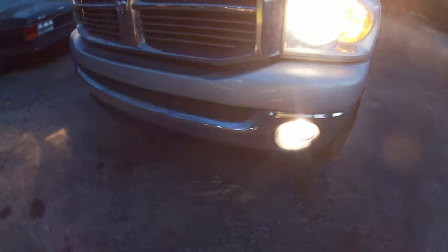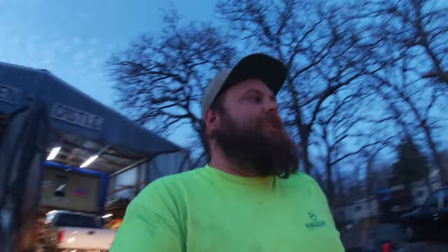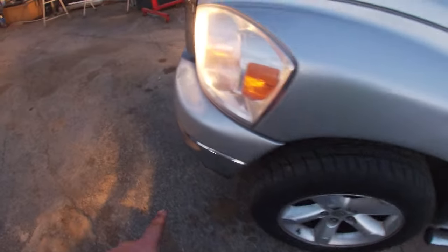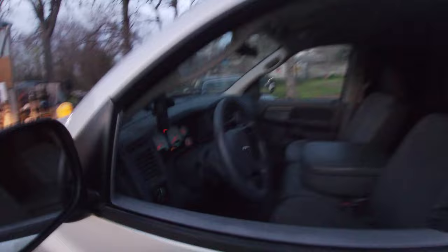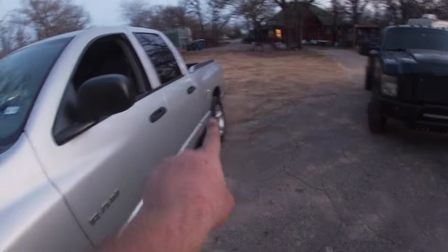Bam and bam — new fog lights are in and she is ready to sell. It's not perfect: she's got some scratches on the bed and some faded paint on the front bumper, but you're looking at a rust-free, 94,000-mile truck that I can sell for less than ten grand. Rebuild complete.